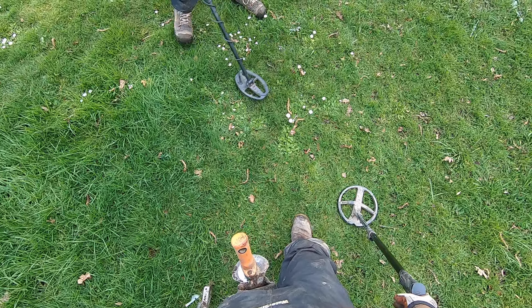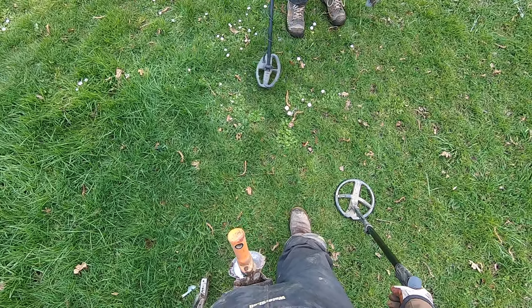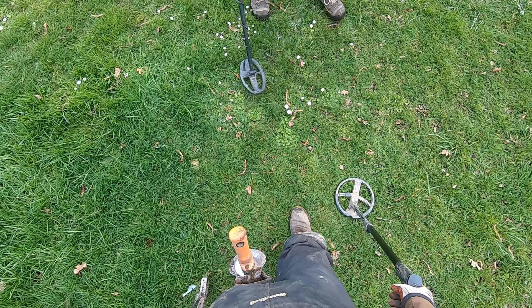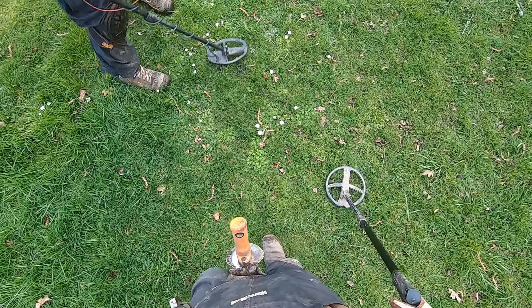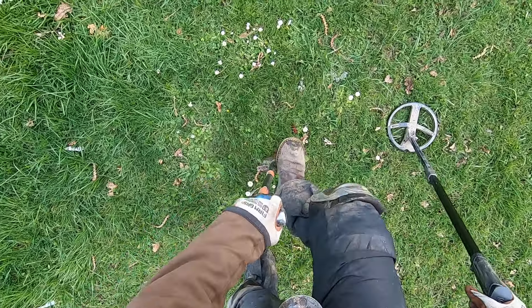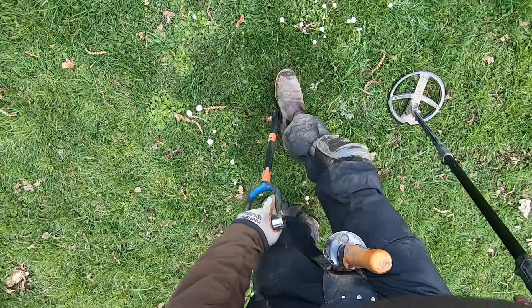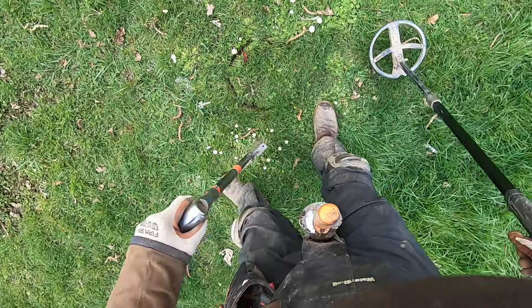It's hitting it, it's hitting it. You're gonna go for it? Yeah, you just want to see what it is, right? Yeah, it's deep - very deep. Oh, it's dense clay here.